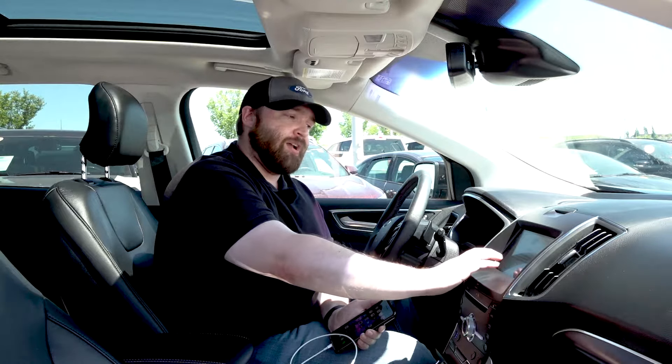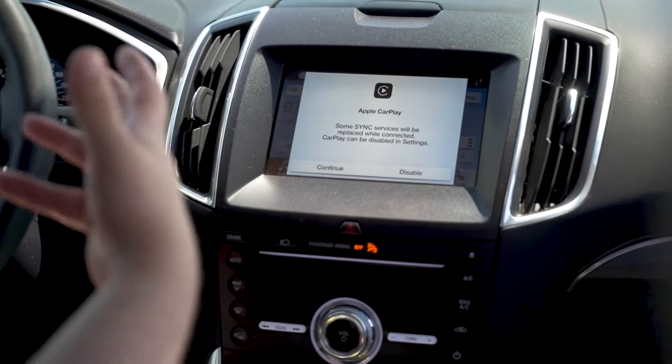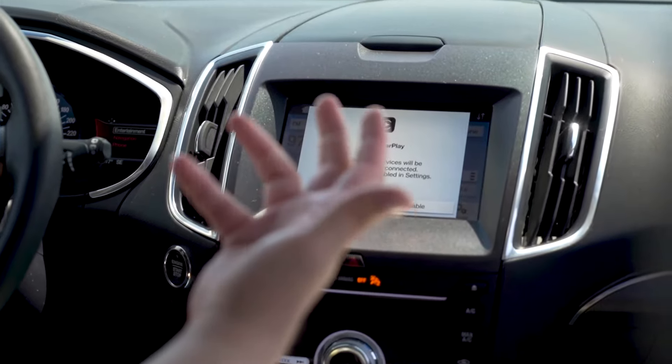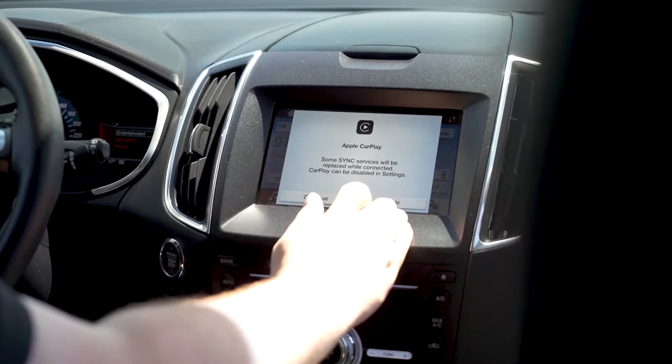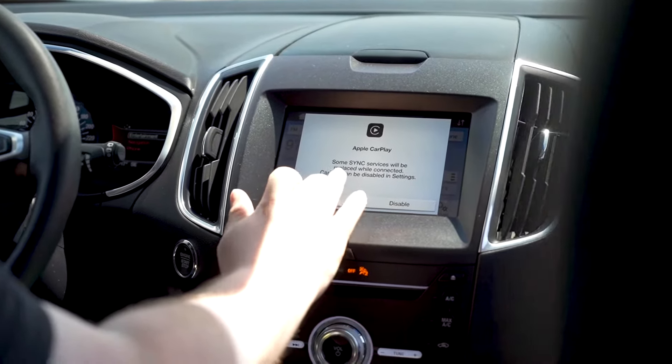The screen says: some SYNC services will be replaced while connected. CarPlay can be disabled in settings, and we'll show you how to do that as well. The settings that are going to be disabled are the navigation and a couple of the phone settings, because it's going to run through your personal device. You can either disable right off the bat or continue — obviously, we're going to hit continue.